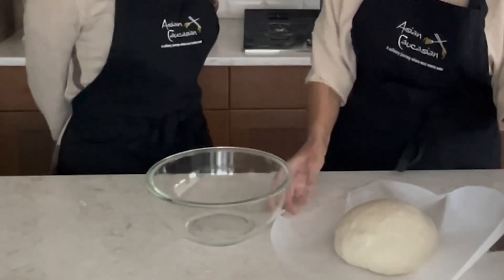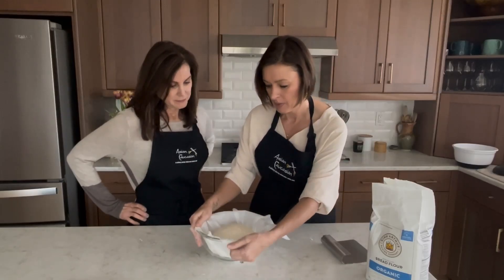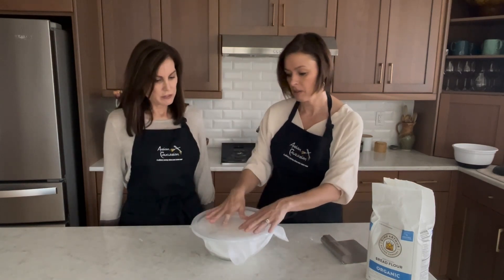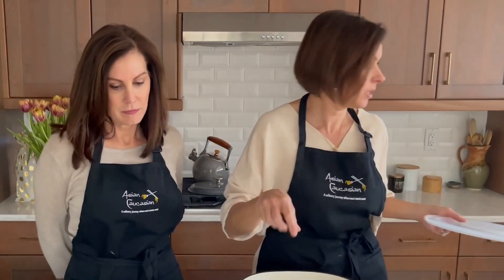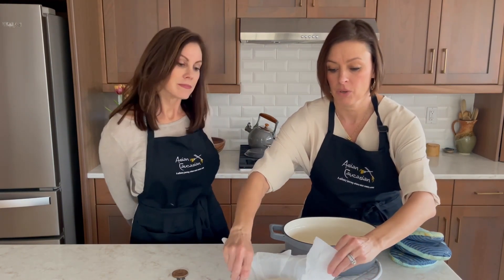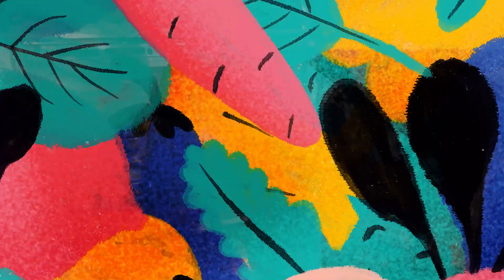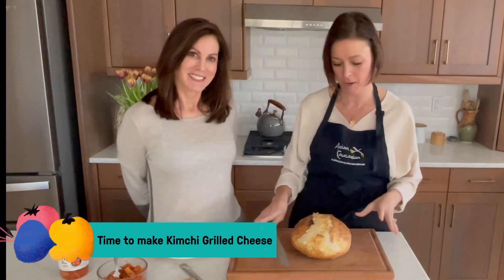Pick this dough up and put it right into the center of a piece of parchment paper. Use it like a sling to lift it — this is where we'll have our second rise, which will take about an hour. Cover it and leave it on the countertop. We've had this Dutch oven heating in the oven at 450°F for about 30 minutes. Transfer the dough to the Dutch oven very carefully using the parchment paper, then use a razor blade to make a score on the top.